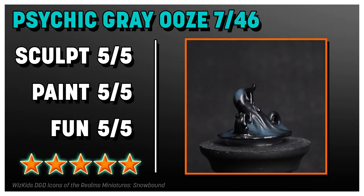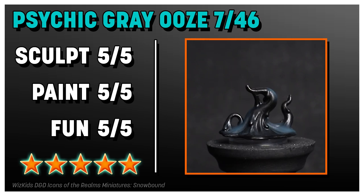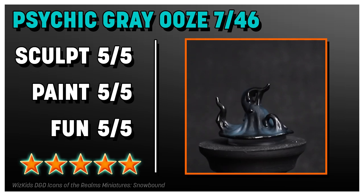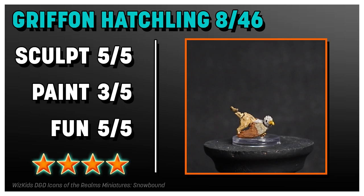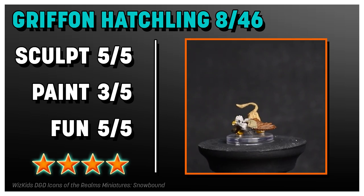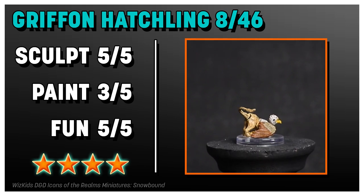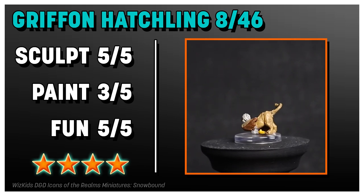I love this Psychic Gray Ooze — I never thought an ooze would be one of my favorite things in the set. It's got a faux sheen to it, it's goopy and gloppy — it's great all around. I love the Griffin Hatchling too. I wish the paint job was a little bit better; it's small so I understand it won't have too much detail, but the paint job was mediocre. Otherwise, love it.